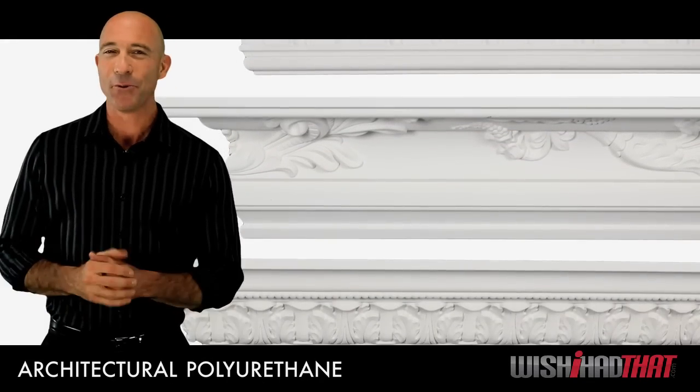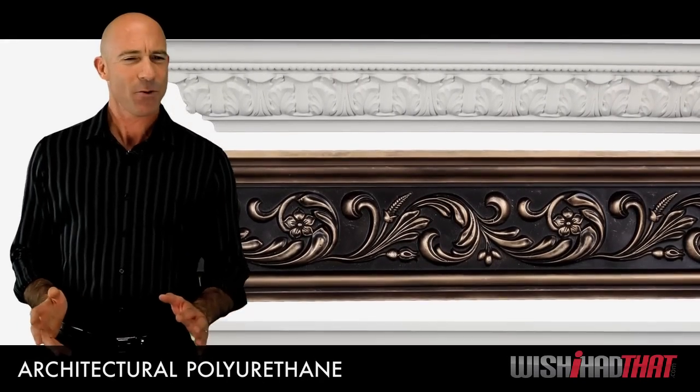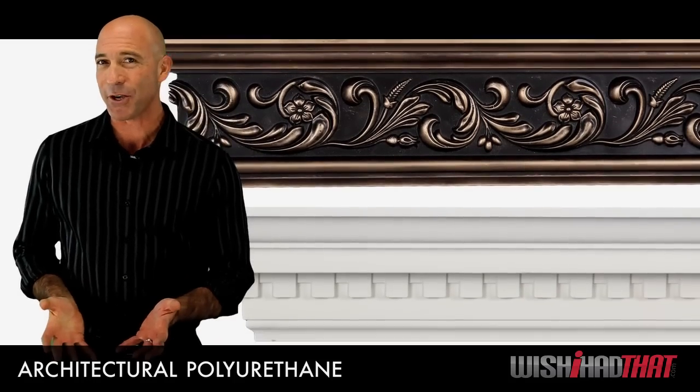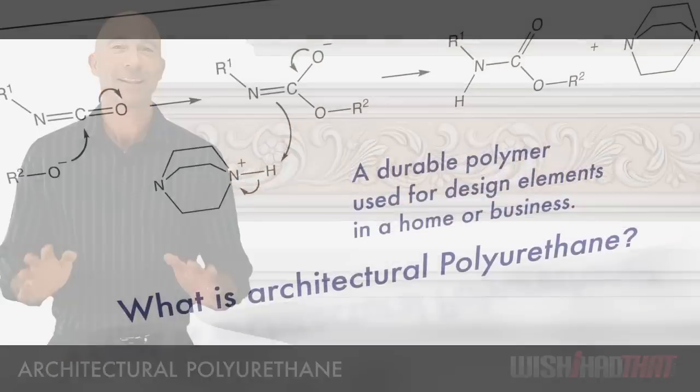There's a misperception that wood is the only choice for crown molding, baseboards, and other accenting pieces. That may have been true about 15 years ago, but times have changed and improvements have been made. Let me introduce you to polyurethane.